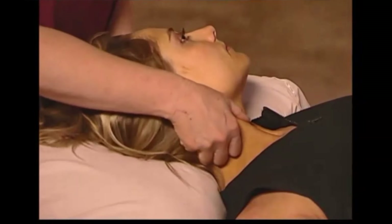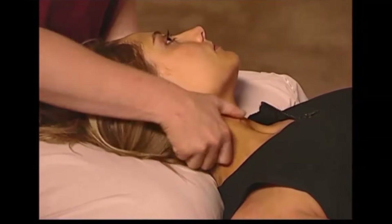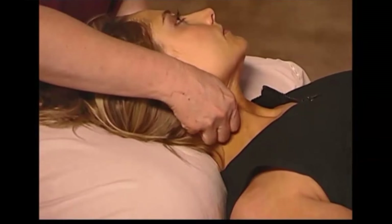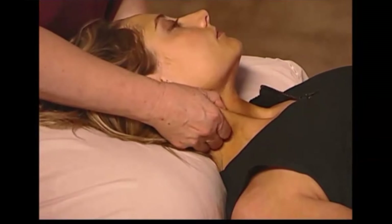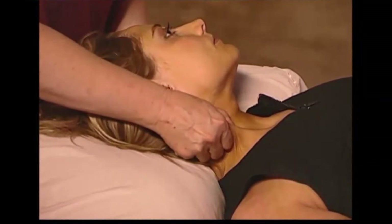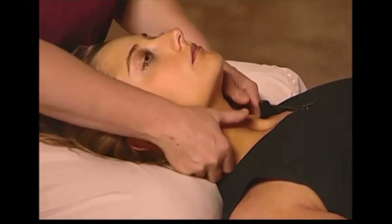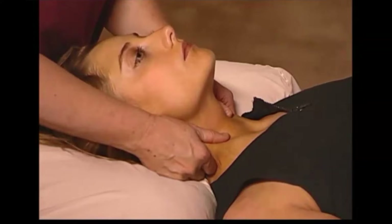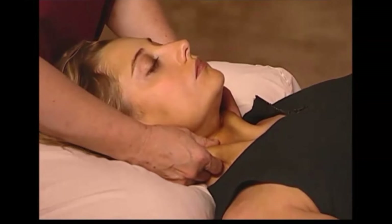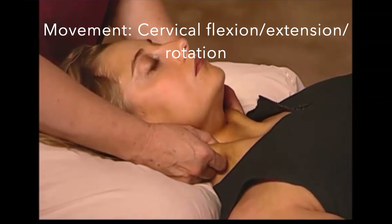Next demonstrated is sternocleidomastoid. Using a pinch-and-lift inhibitory pressure to protect the vessels underneath, we will inhibit this muscle, reducing motor tone. Make sure not to poke or pinch — use your whole hand as much as possible to lift the muscle. In some instances, both sides can be done at the same time. Once the inhibitory pressure is applied, have the client move through the muscle actions.